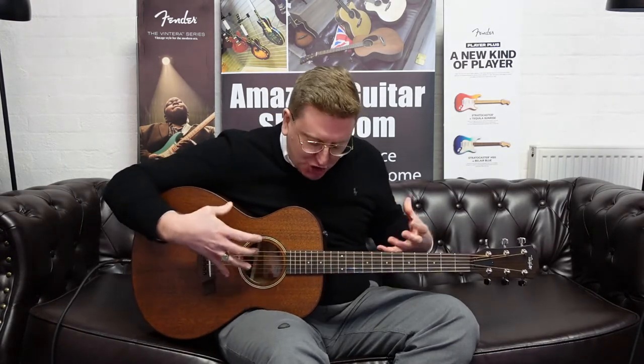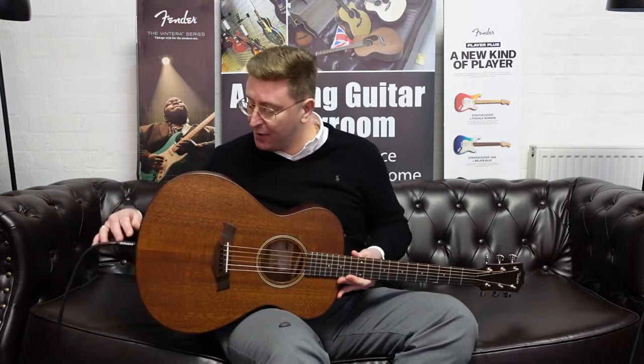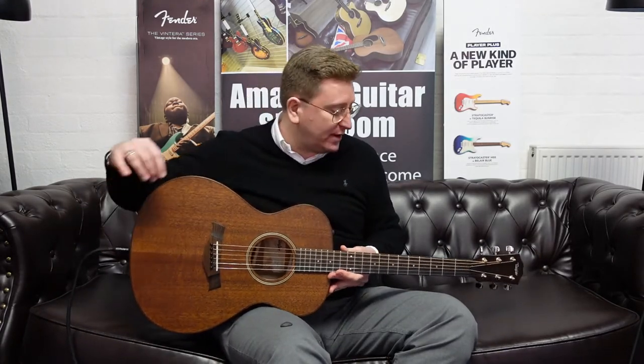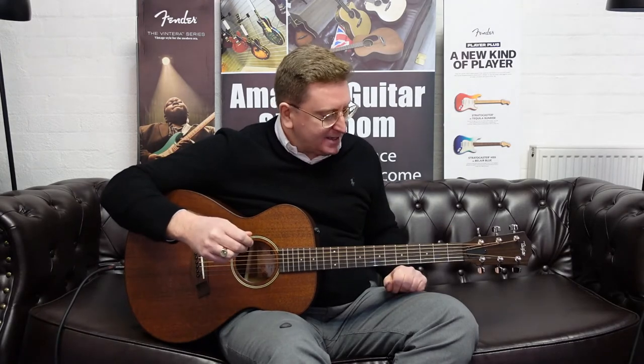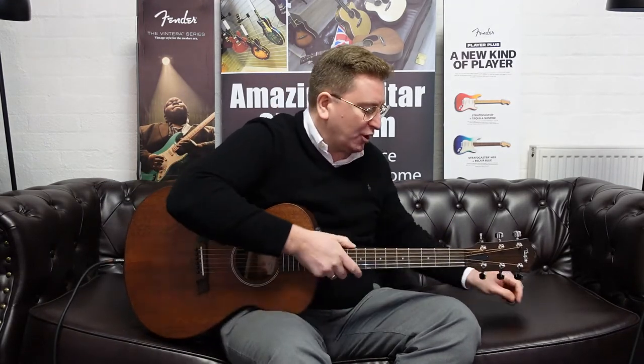That grand concert body shape just sits very, very nicely when you're sat down. It's also got a strap button here and a strap button on the end where the electrics go. So you can stand up and play it. It is a gig-worthy instrument, this, without a shadow of a doubt.